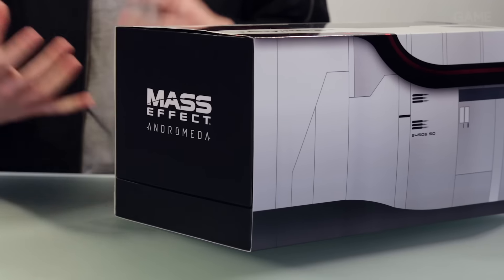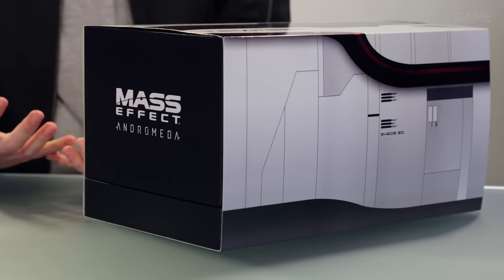All wrapped in this amazing Tempest sleeve. That is your Mass Effect Andromeda Collector's Edition, which is exclusive only at Game. Head over to the website now and pick up yours.